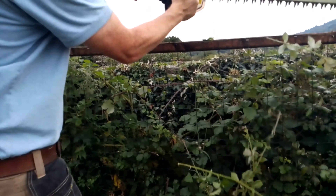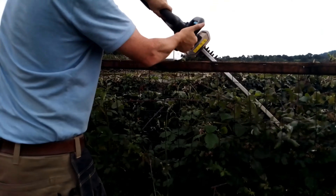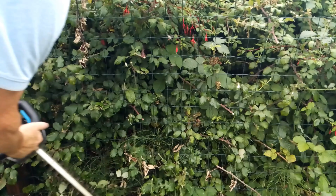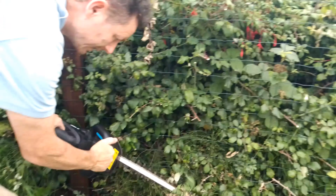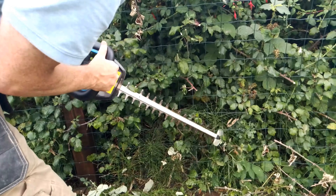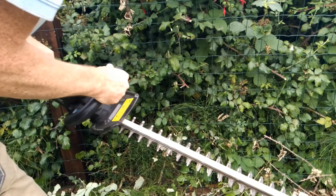It makes short work of these brambles. It got caught on the fence and cut out, but it's okay — life goes on.